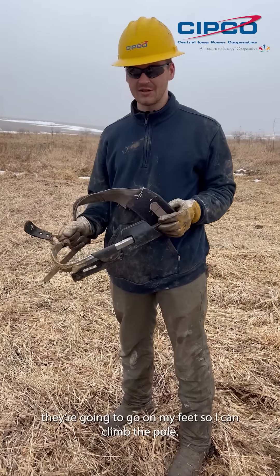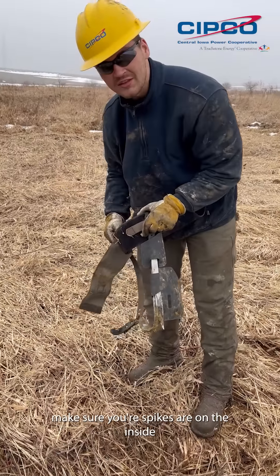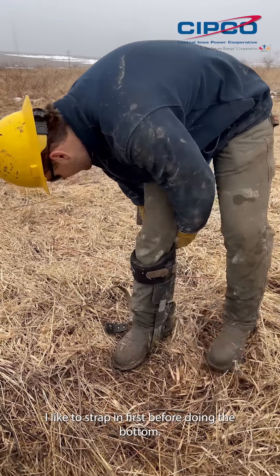These spikes are going to go on my feet so I can climb the pole. Put it on the ground like that — make sure your spike's on the inside so you can climb the pole. Step into it. I like to strap in first before doing the bottom.